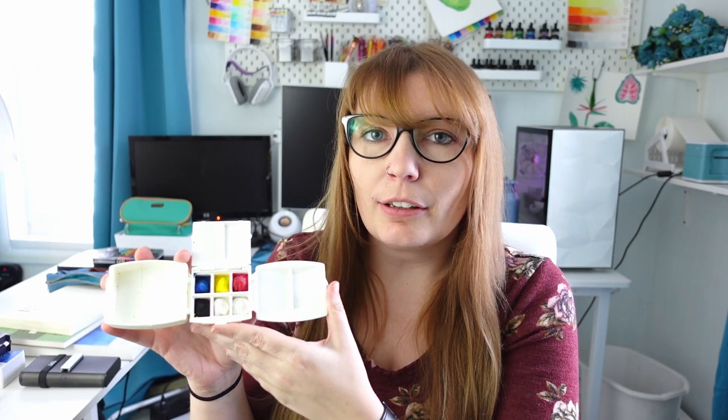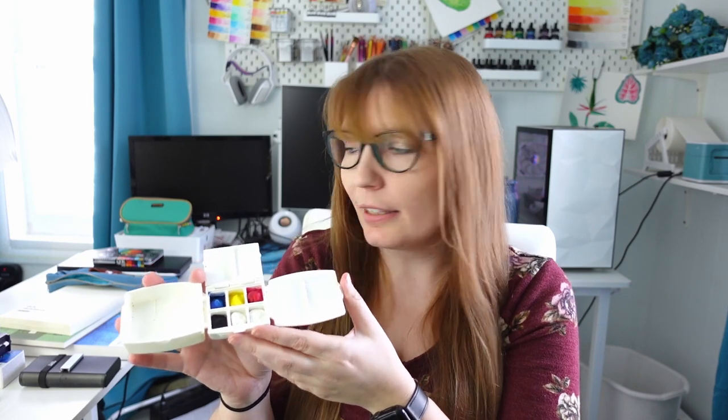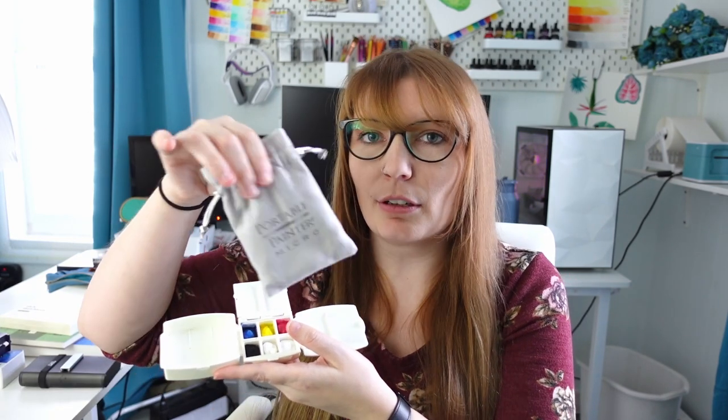With that same company Portable Painter, they also make an even tinier palette called the Micro Portable Painter. This one has six half pans in it — here it is all opened up. Again this does not come with paint so you'll have to fill it with your own paint, but this is great if someone is looking for something even more compact. It comes in this little velvet baggie to keep it safe.